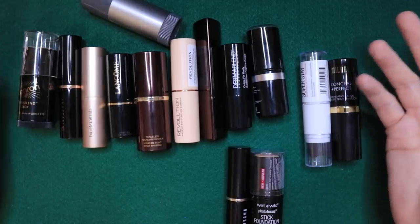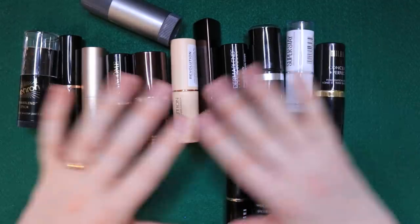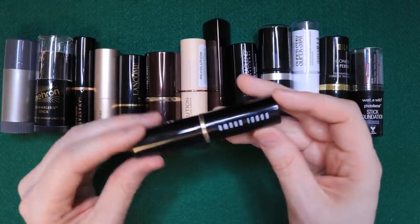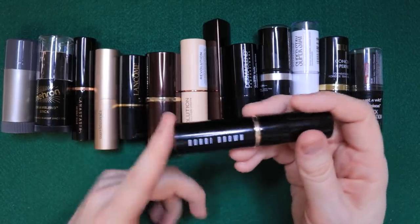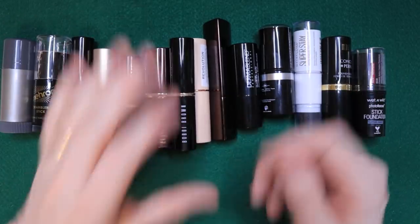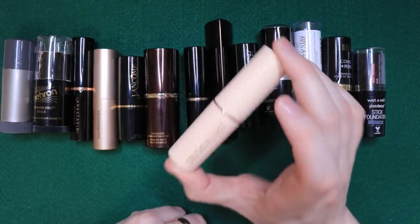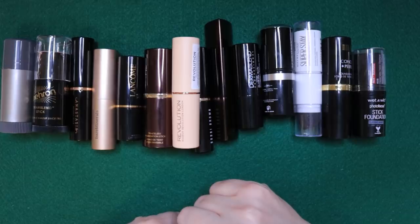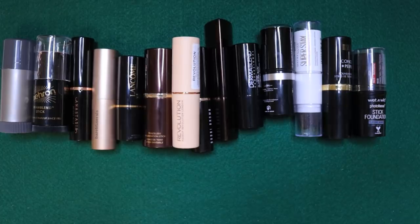So there you go — that's my foundation stick review roundup, testing all of these. What do you think? Have you tried any of them? I was truly shocked at how much I loved the Bobbi Brown one. I've had it before and used it all up, so I knew I was going to like it — I just didn't want to buy it again. So that's going to be my new drag makeup, barring any horrible complications. Thanks so much for watching — if you have any questions, please leave them in the comments. We'll talk to you soon. Bye!